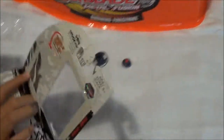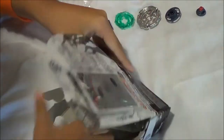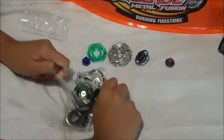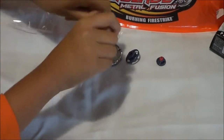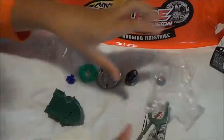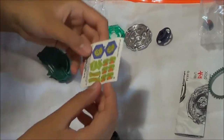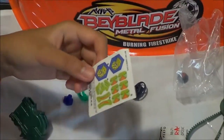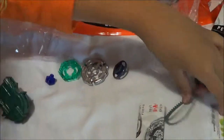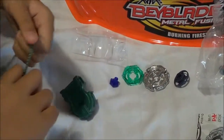And I'm going to open this up for a closer look. I've opened it. Here are the stickers which I am going to place, and here's the ripcord for the ripcord launcher.